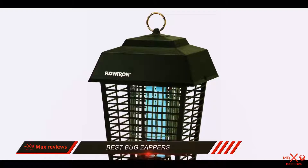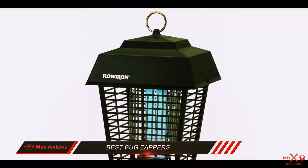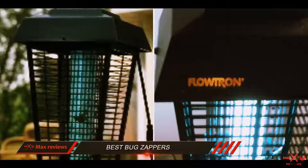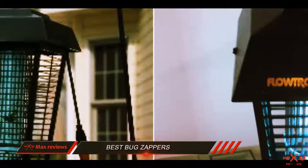Ultimately, this is a great device when you are looking to electrocute outdoor bugs and mosquitoes. Just be sure to hang it in the right place where bugs can see the light, and it'll do the rest of the job.